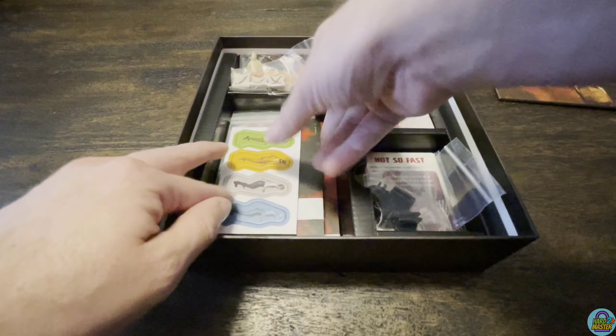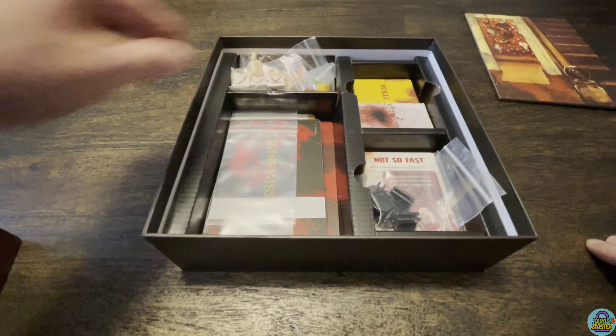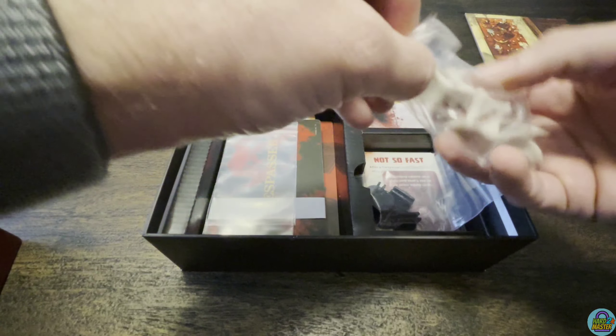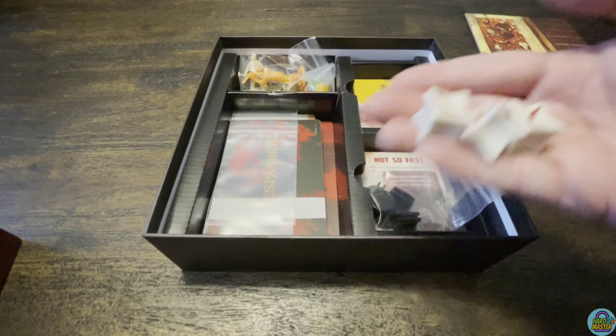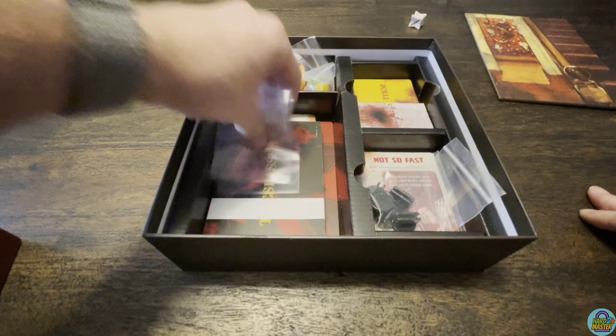You have four standees for the people moving around the board. You have three bone dice — a little eerie holding these — but three bone dice that you'll be rolling. They do disperse pretty easily.